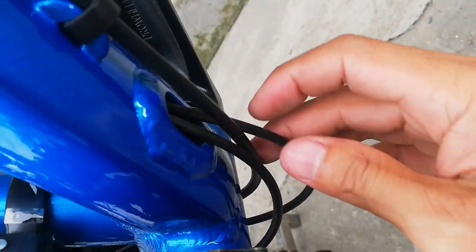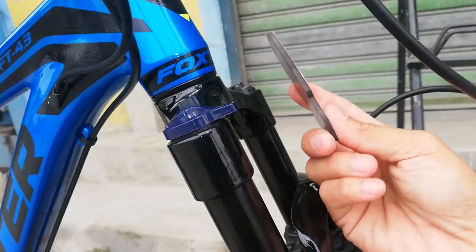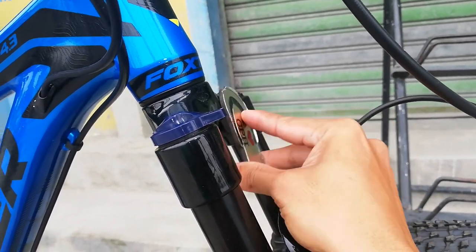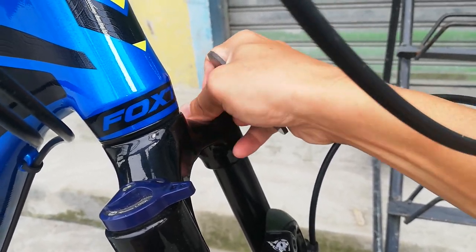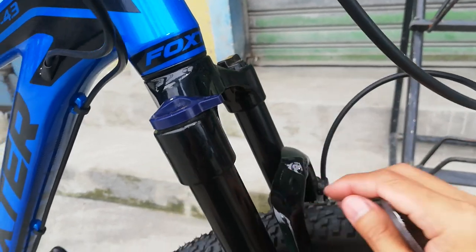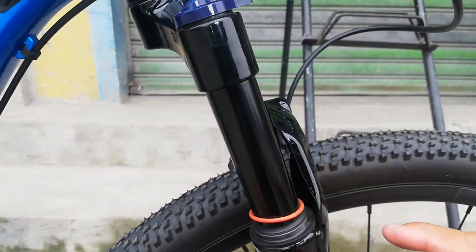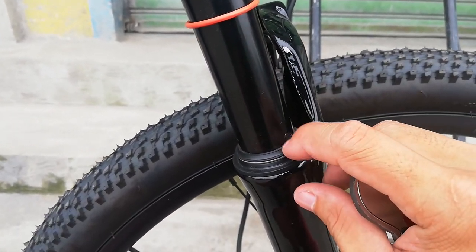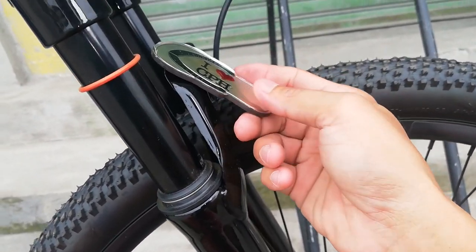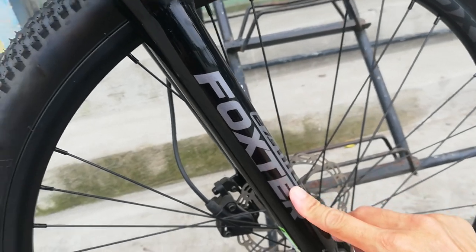Dito tayo ngayon sa suspension fork. Ang crown natin guys alloy - alloy na merong manual lockout, tapos sa kabila preload. Na-adjust yan yung tigas ng ating bounce ng suspension fork. At itong stansyon nya guys bakal - sinukat ko to kanina, 95mm ang haba. At ang kanyang lower, bakal din - pintura to so hindi mo na matatanggal yan. 27.5 MTB.